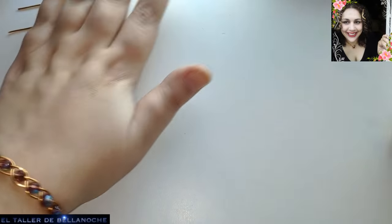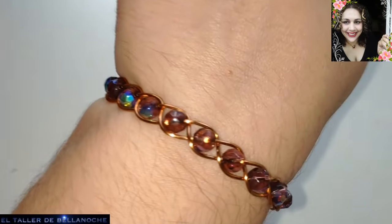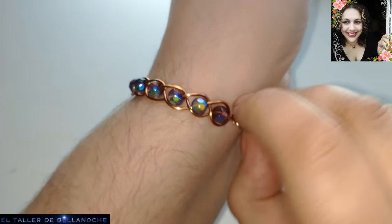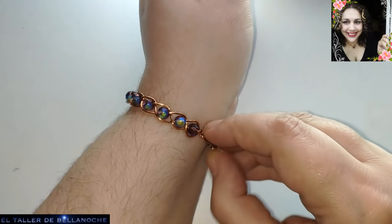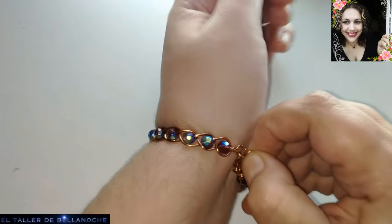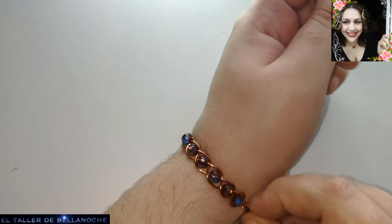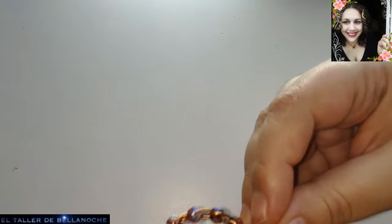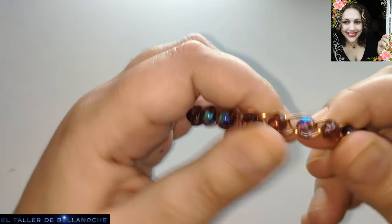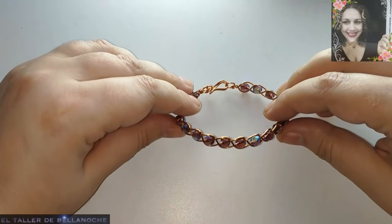Ya tenemos nuestra pulsera de trenza simple de tres cabos terminada, con un abalurio central. Espero que les guste. Den like, compartan y suscríbanse al canal. Al suscribirse, les sale un pequeño menú al lado que os dice que os avise de todas las notificaciones — desplieguen ese menú y denle a todas. Aquí está nuestro trabajo y espero que se animen a realizarlo. Muchas gracias y hasta otra.